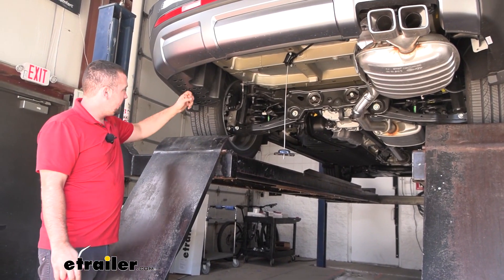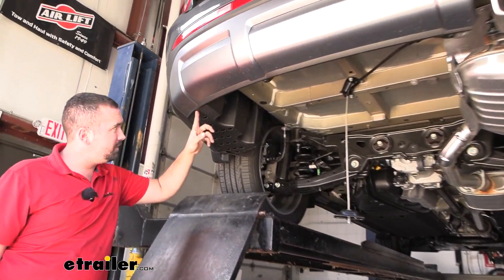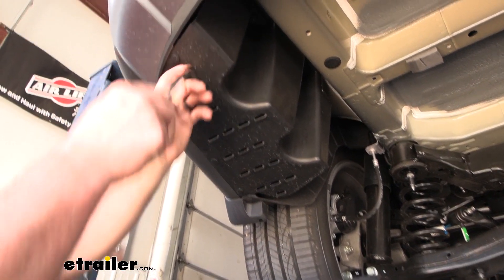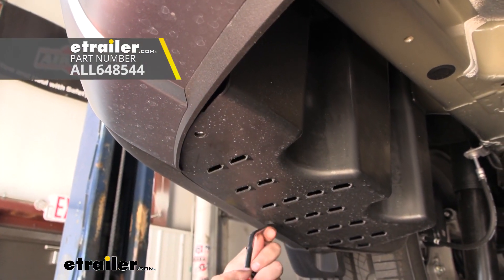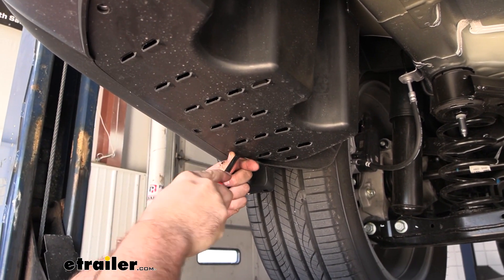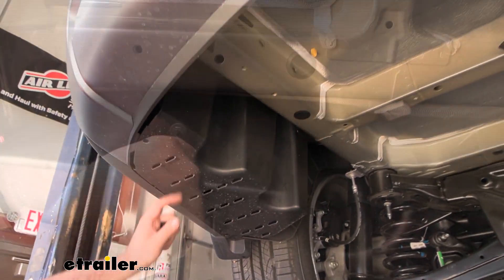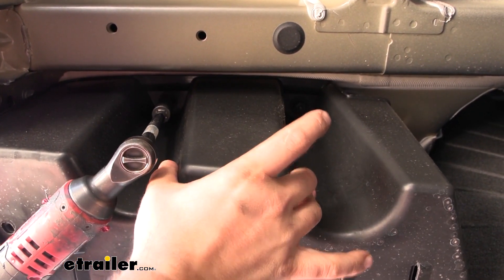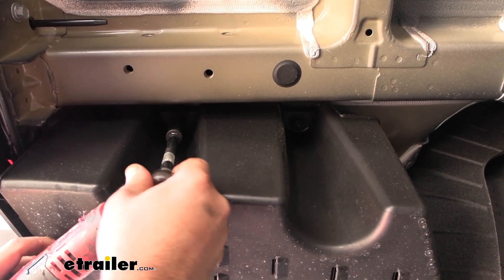Underneath on the driver's side we have a plastic panel we need to remove. It has a series of plastic push pins as well as some 14 millimeter plastic nuts. For the push pins there are slots where you can use a trim panel tool or even a flathead screwdriver to get them removed. You can set the panel aside and keep your hardware organized — three plastic push pins and those 14 millimeter plastic nuts. They come off pretty easy, but do pull down a little bit to keep tension, otherwise it'll just keep spinning on the stud.